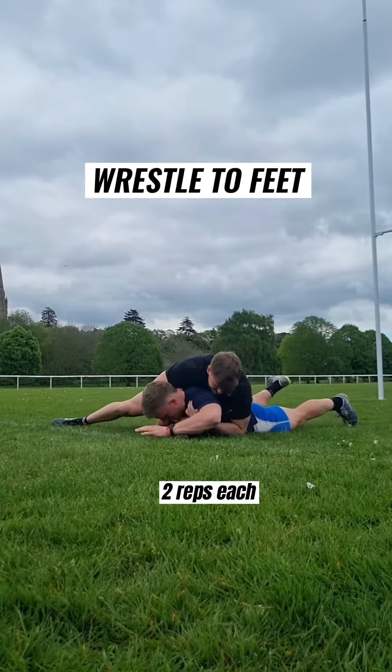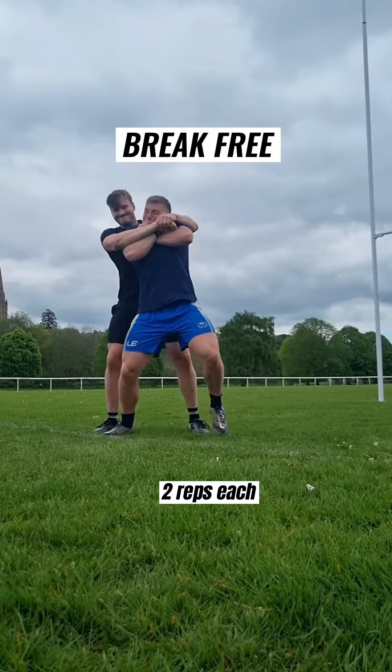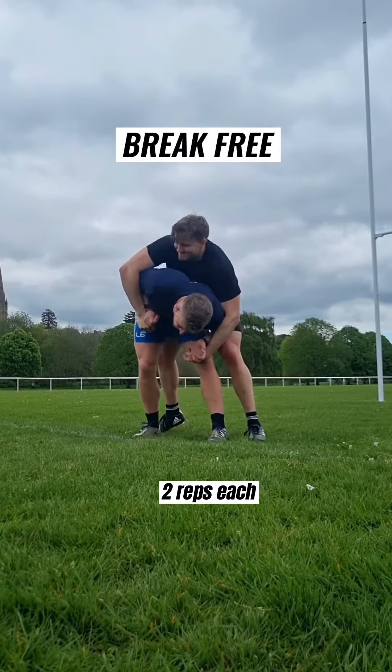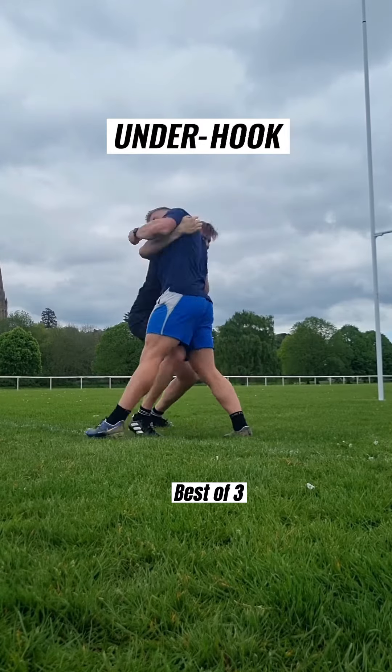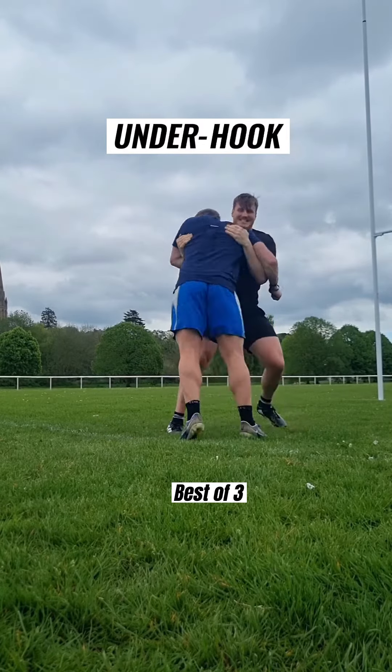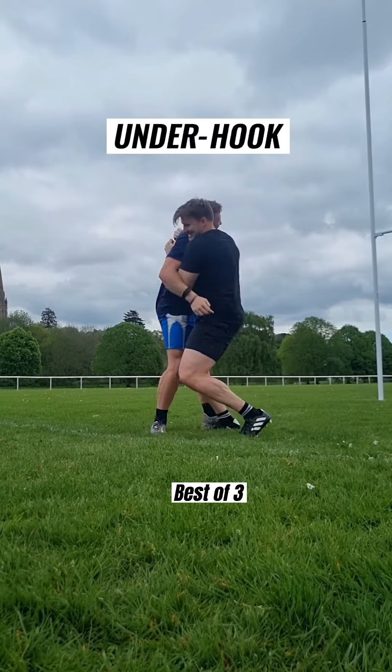Wrestle to feet — one player is on their belly, the other is on top. Don't let the other person roll them. Standing — got to break free of the person's grasp. In our underhook game, one person has to try and win by getting both hands underneath the other's armpits. It's a great way to get nice and warm for rugby.